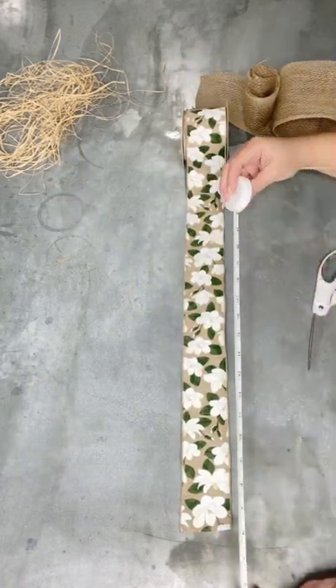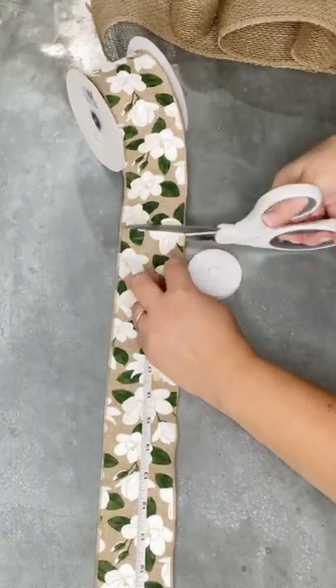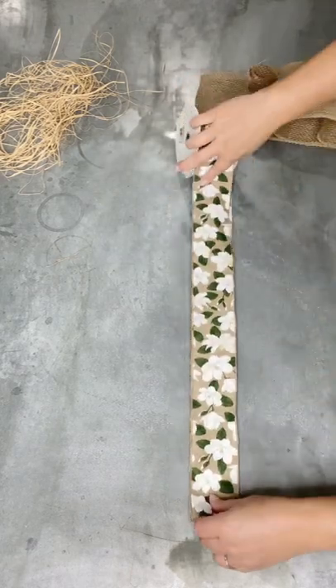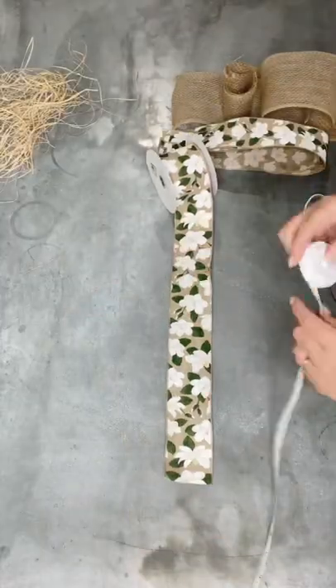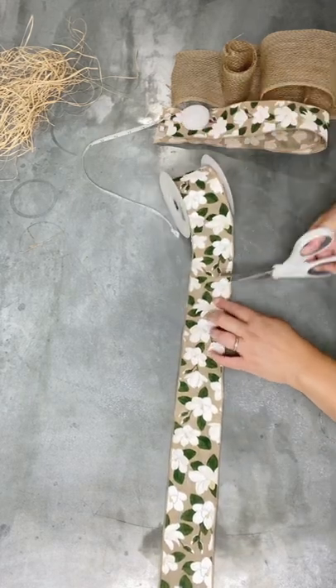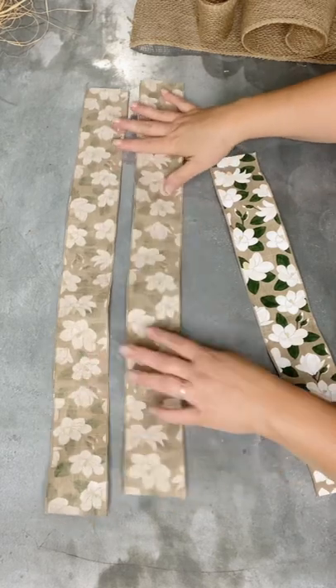Next, we're going to pull out our show ribbon — our feature ribbon. This is a beautiful magnolia print that I got from a place online called craftoutlet.com. It is two and a half inches wide and it's wired. For this style, it's important that you use wired ribbon. The two long strips measure 22 inches, and the other piece measures 16 inches. So altogether, these are your three pieces of the feature ribbon.